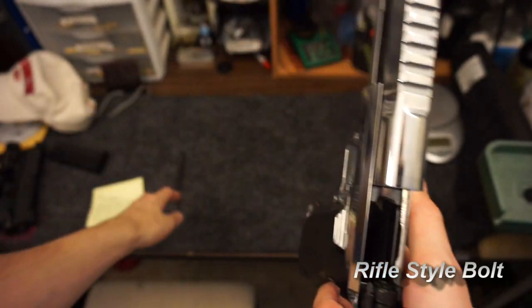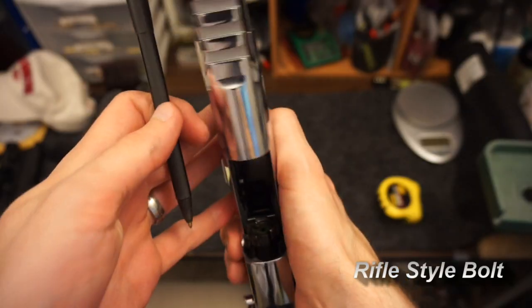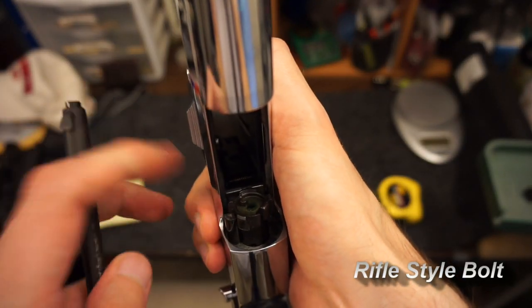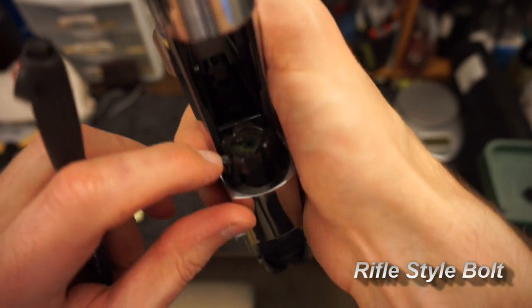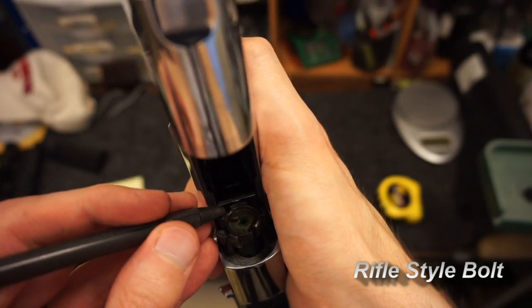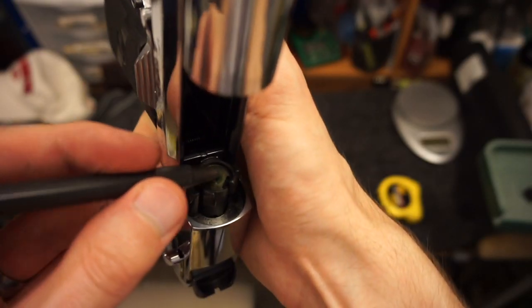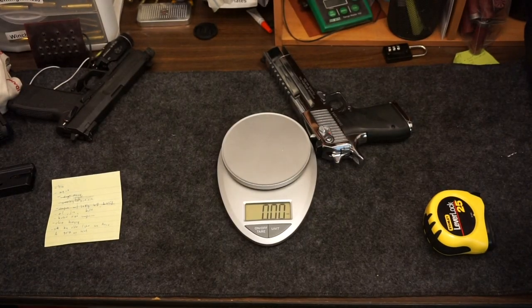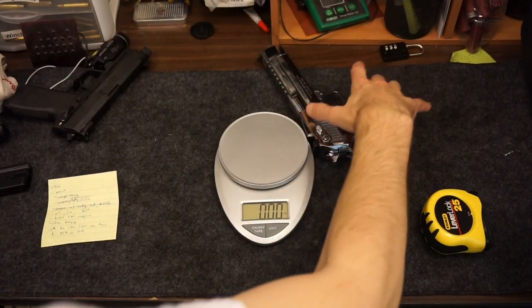We talked about that rifle-style bolt — if you're familiar with the AR-15 you can kind of recognize some of it. Here you can see in the center on the left: that cylinder is the ejector. There's also another part of the bolt used for disassembly. I'm not going to take it apart here because the manual tells you how. That's the ejector right there that actually beats the brass, and there's the extractor.